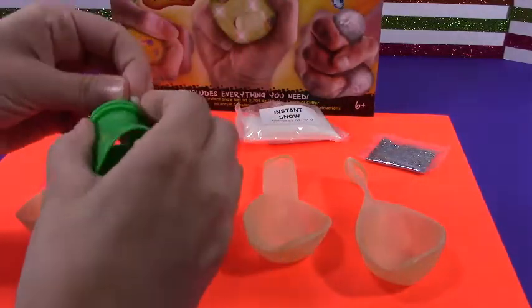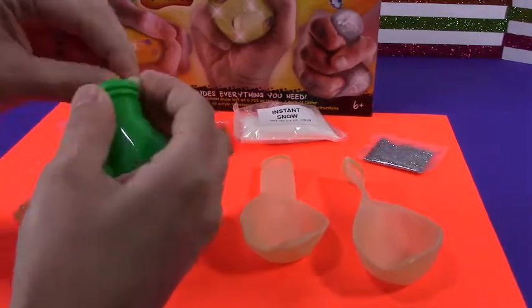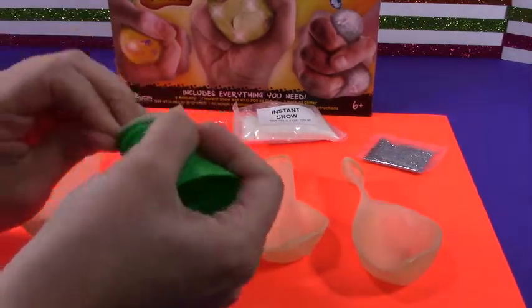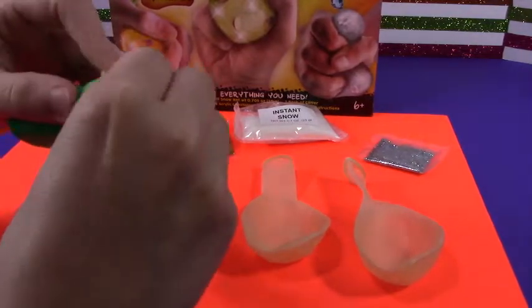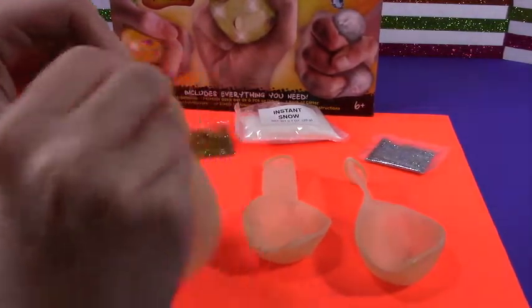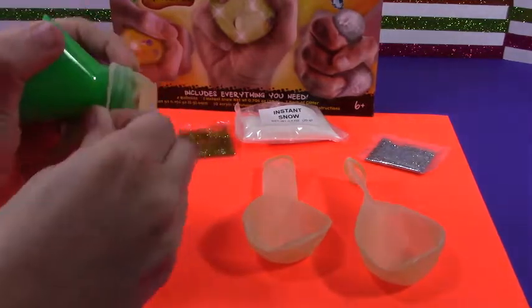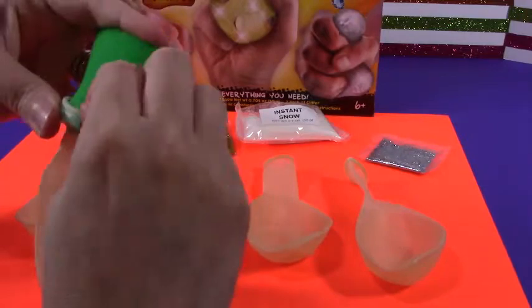Stick this on here so we can pour everything in. It doesn't want to go in there. Oh, golly jeepers. There we go! I made it! Yippee-ki-yay!